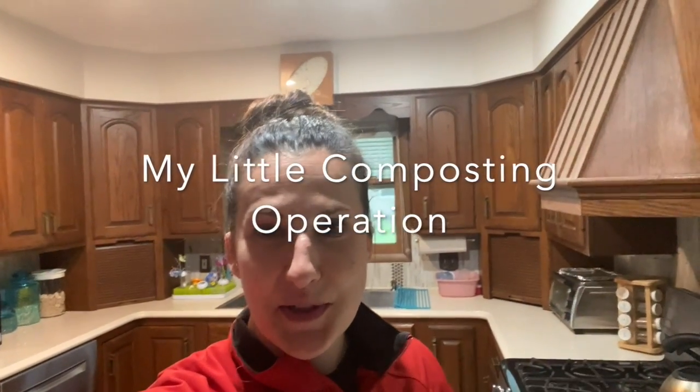Welcome to my kitchen. This is where some of the composting begins. After I cut up vegetables or I've left something in the fridge too long — which happens way too often — I just have a little bag next to my garbage under the sink, and that's where I collect my green materials.